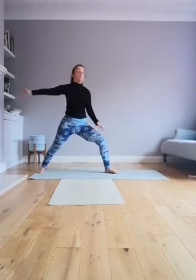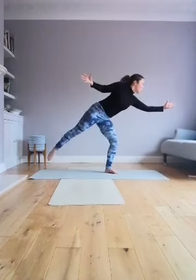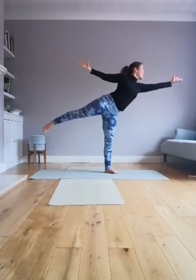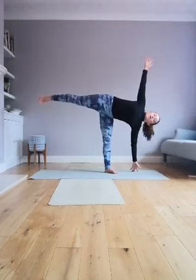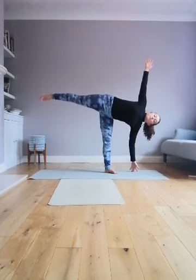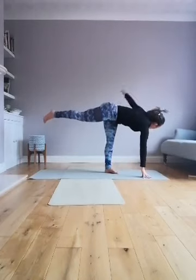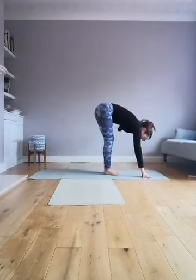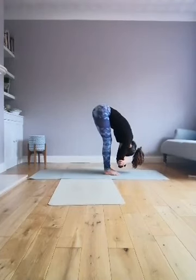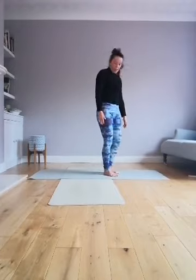Transfer your weight back into that front leg, scooping your weight forwards as you lift — imagine opening your heart up. Tip forwards: right hand down, left hand up. Then turn, left hand down, right hand up. Lower the left leg forward.